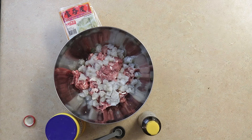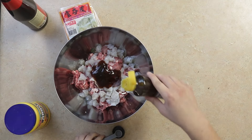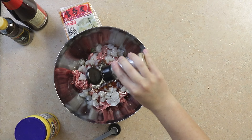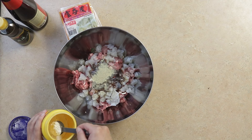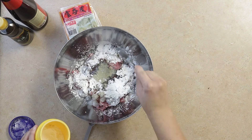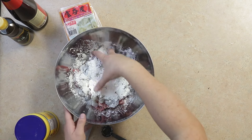For the marinade, add 2½ tablespoons of oyster sauce, 2½ tablespoons of sesame oil, 1 teaspoon of white pepper, 4½ tablespoons of cornstarch, and mix thoroughly.